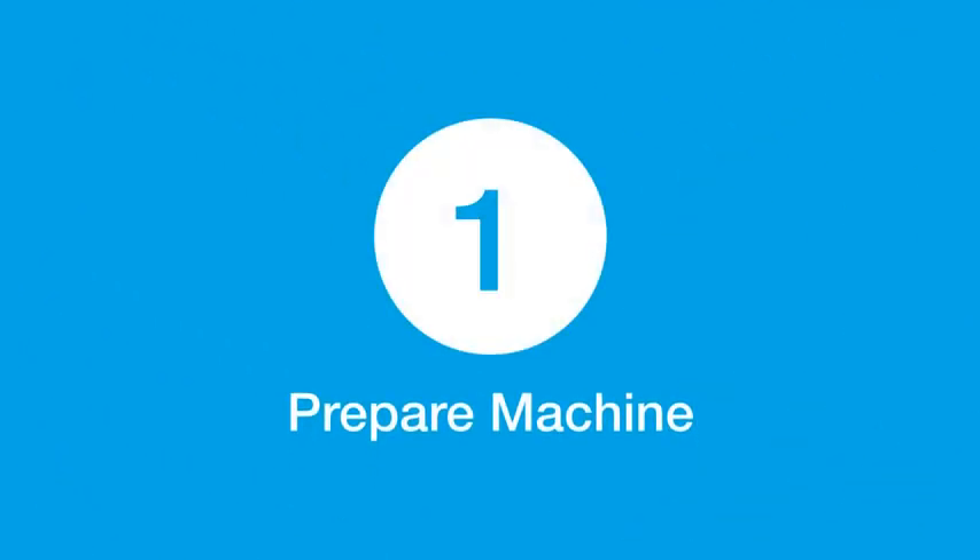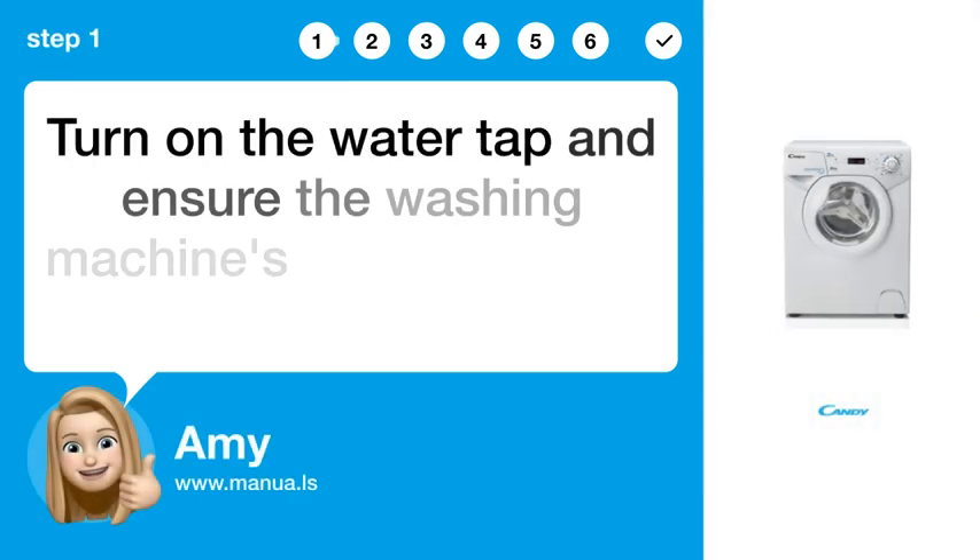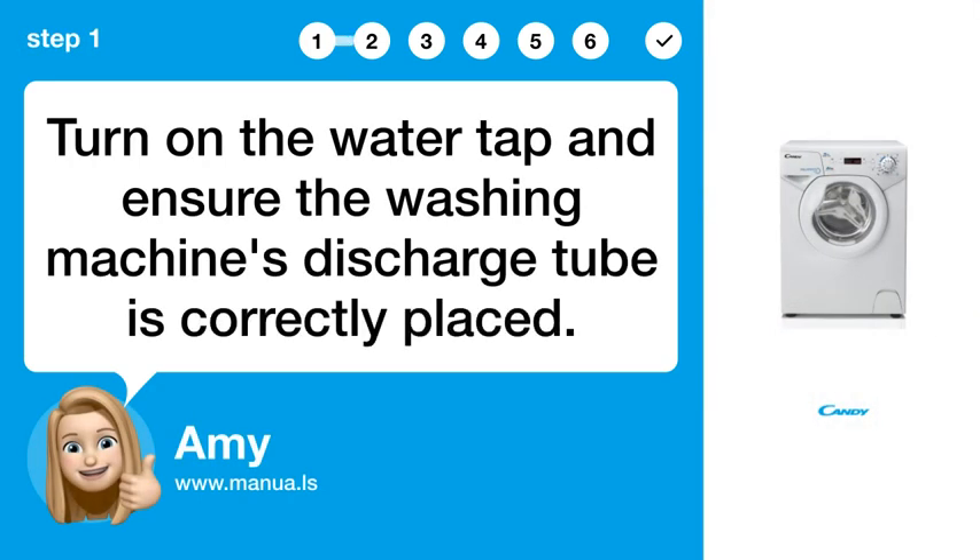Step 1: Prepare the machine. Turn on the water tap and ensure the washing machine's discharge tube is correctly placed.